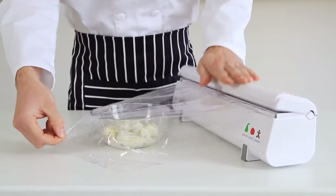Cutting is even simpler. Pull your film or foil to length and press the lid. That's it.